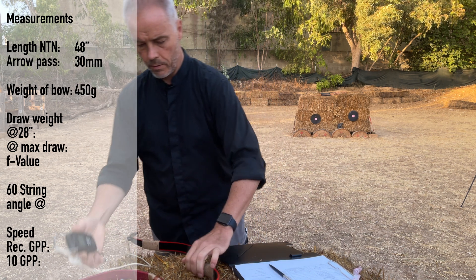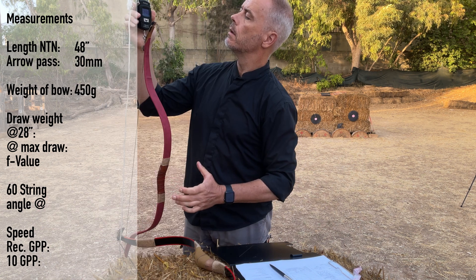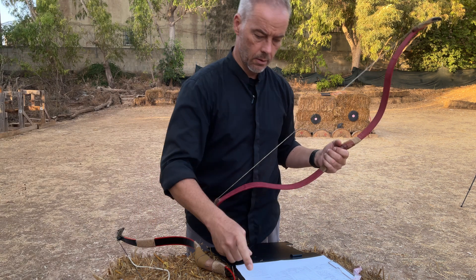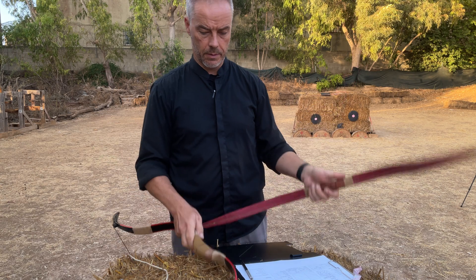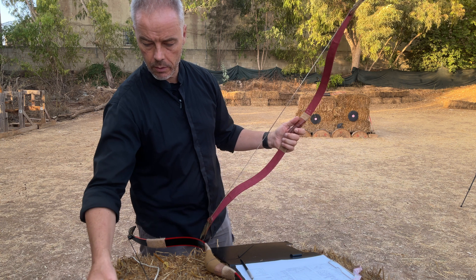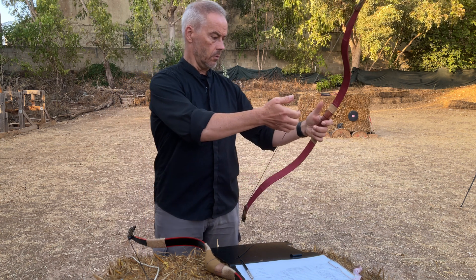Let's see how heavy it is — 450 grams. And the old one was 370 grams. So we have 80 grams added for the takedown construction. Not a big deal.